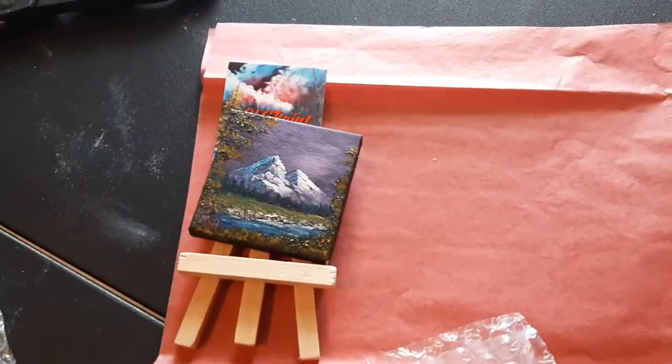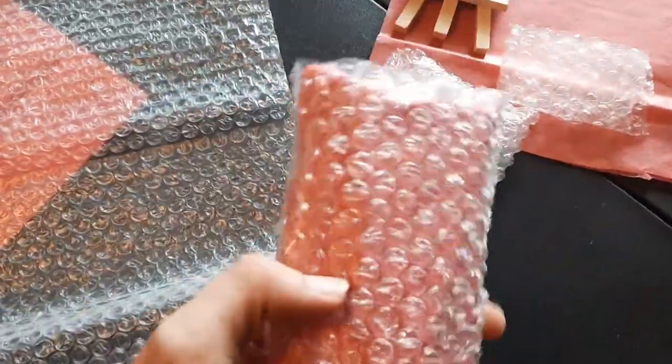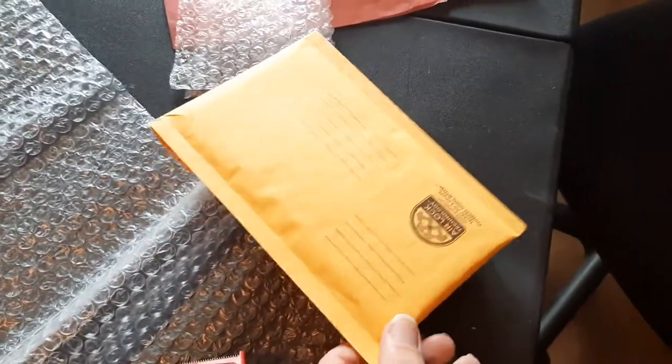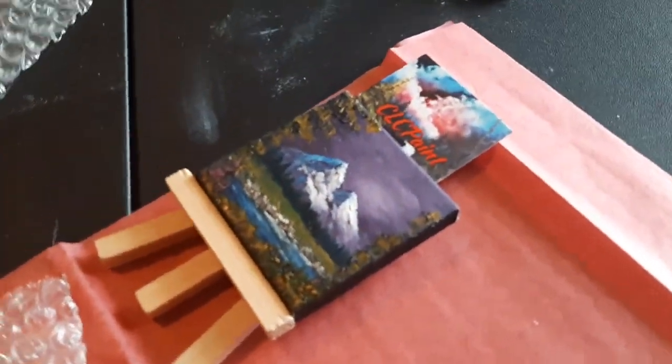I stick that behind the painting in the easel, then I come over to this table here. I wrap that nice and snug up into a little square like this, fold some of this stuff over, make a little pouch that holds it secure, and then last but not least, into the bubble mailer.